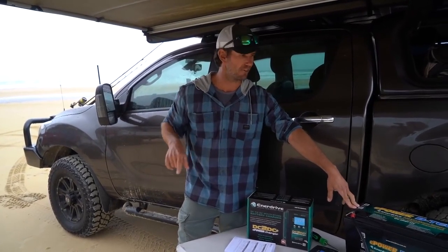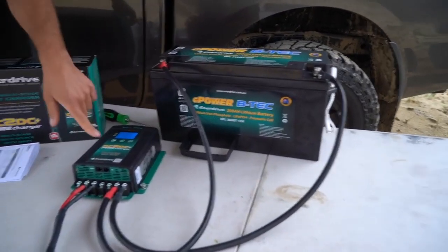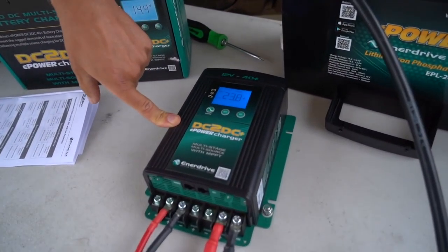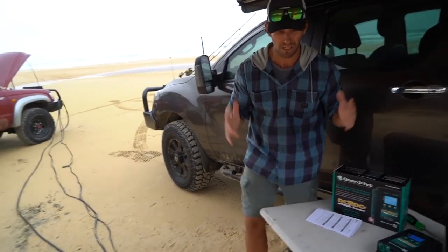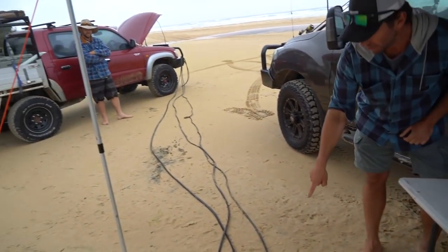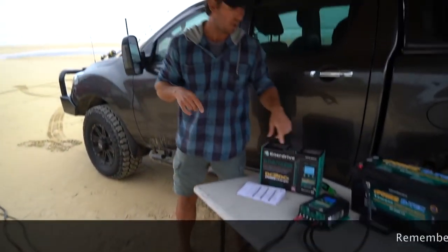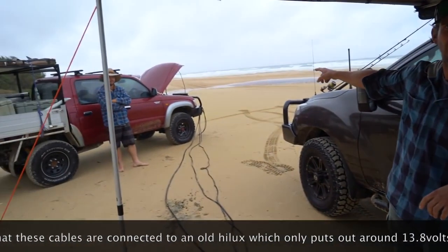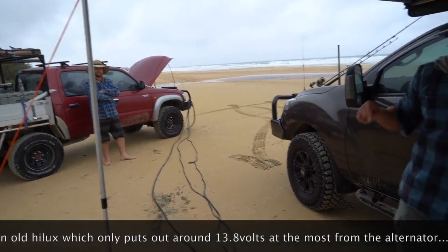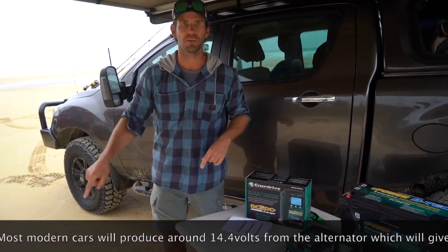Lucky enough to have the boys here from Enidrive over at Fraser, and we've rigged up this little test. It's hooked up to a 200 amp hour VTEC. I've got a 40 amp DC to DC charger from Enidrive, and we've got three different cable runs — 10 meters of cable: a 6mm, a 10mm, and a 16mm — all with good quality connections, so Anderson plugs. I'm going to show you what the actual voltage drop is. We've got it connected directly to the battery on Dave's old Hilux, and I'll show you the voltage drop and how much amperage you get to the DC to DC when we change over through the different leads.